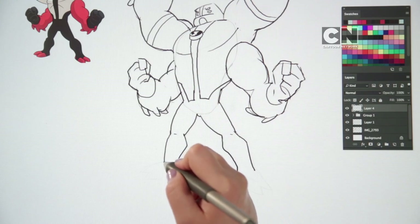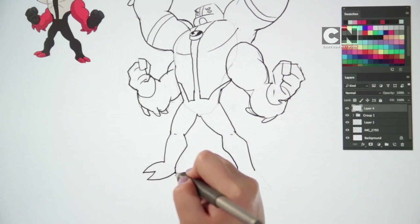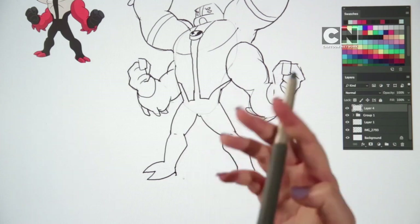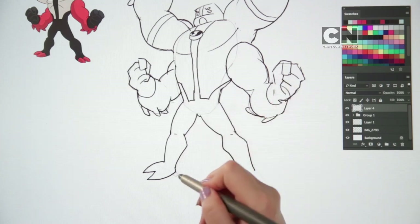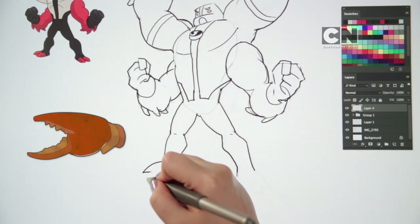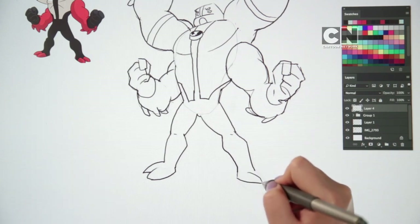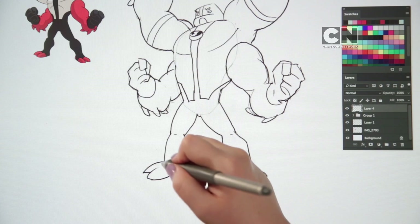Take as much time as you need — remember, you can stop and play the video at any time. Finish off Forearms' left foot with a pincer shape at the end, to look a bit like a crab claw. Do the same on the other side. Add in a couple of extra lines for details, like this.